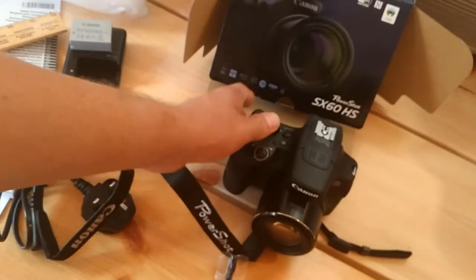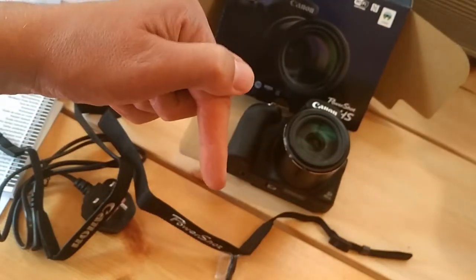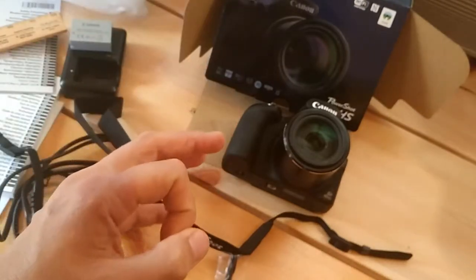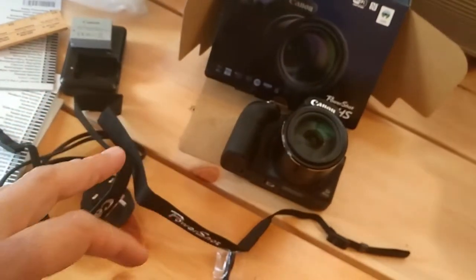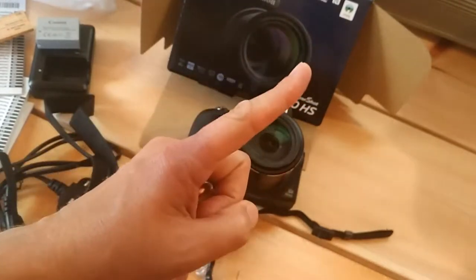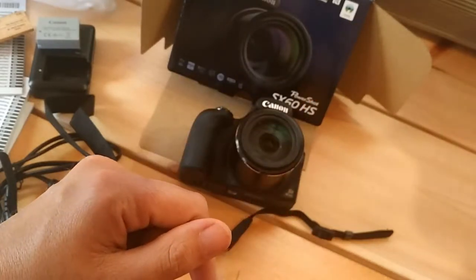I hope this has helped. If the video has helped, why not have a look in the description — I'll put all of my Canon PowerShot SX60 HS videos into a playlist, and there they are in the cards in the top corner.